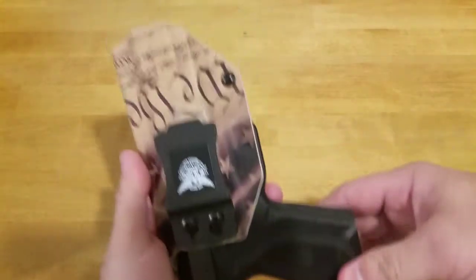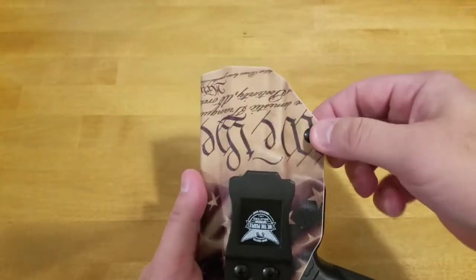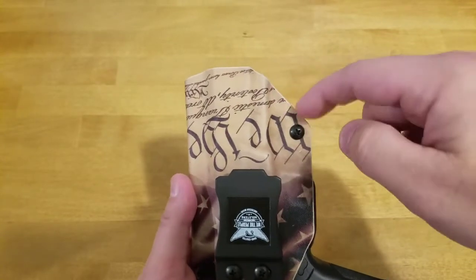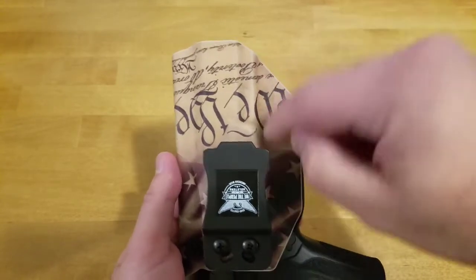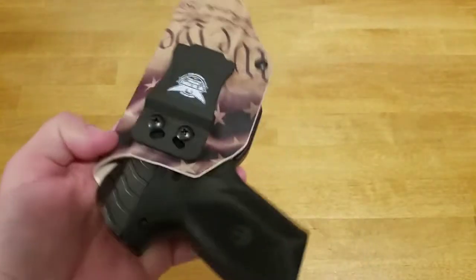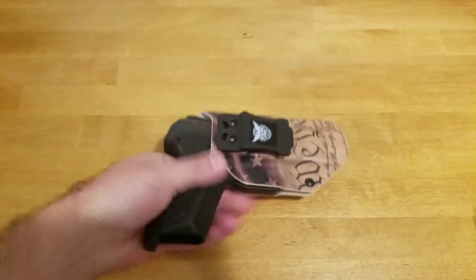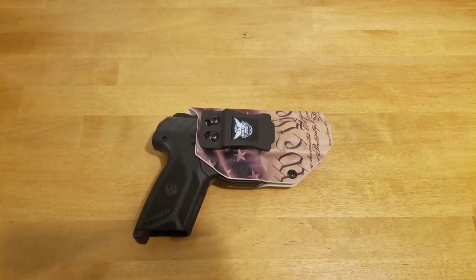Another part that creates discomfort is down here near the retention screw. I understand you have to have the retention screw, but I wonder if you couldn't cut a lot of that material out, because this area kind of digs into your leg. Could that be cut out and the screw placed closer in? Those are the issues I've had — the gun digging into me from up top and digging into my leg down here.